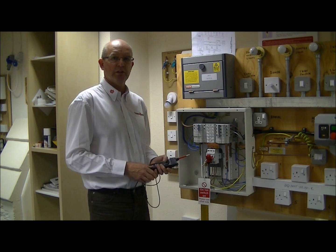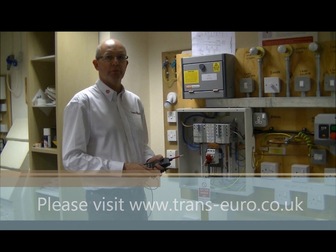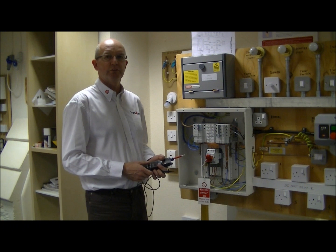Thanks very much for watching this video. If you want to know more about our training courses, please visit the website at www.trans-euro.co.uk.